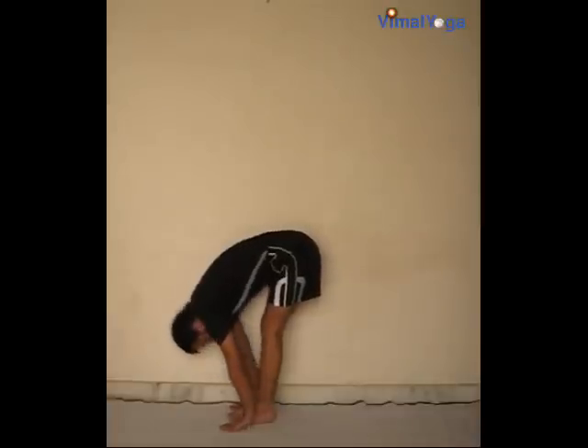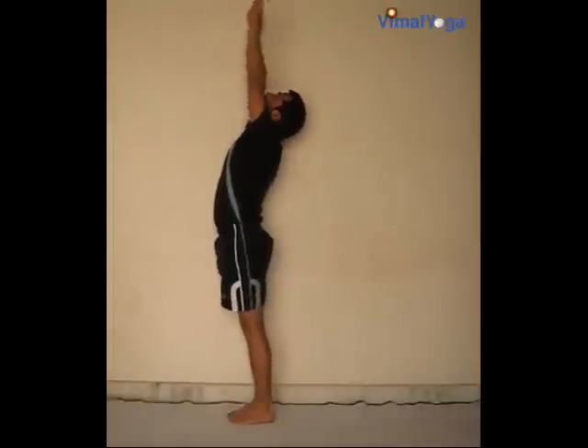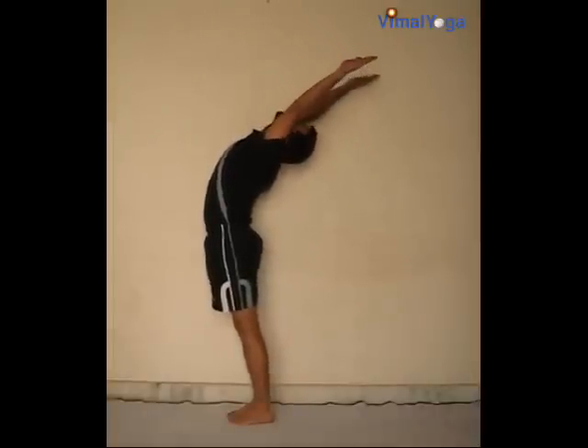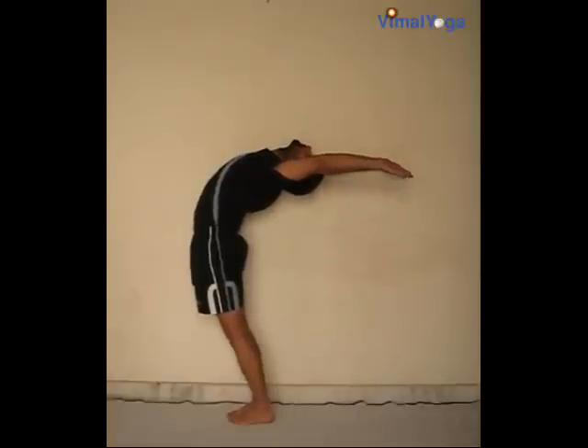Hastottanasana: stand erect with your feet together and stretch both arms above your head, arching your body backwards. Breathing pattern: inhale.